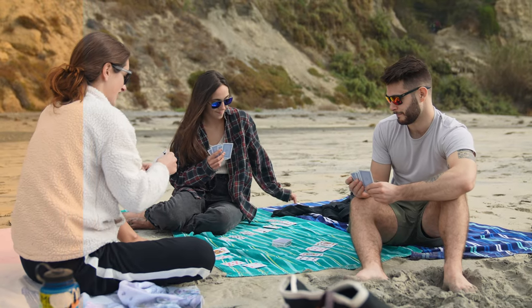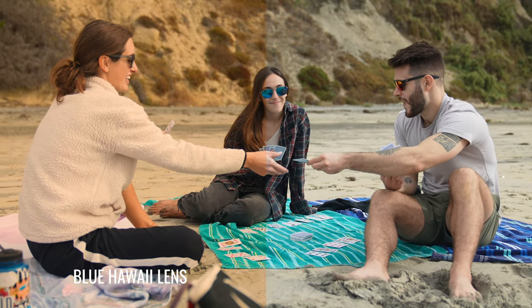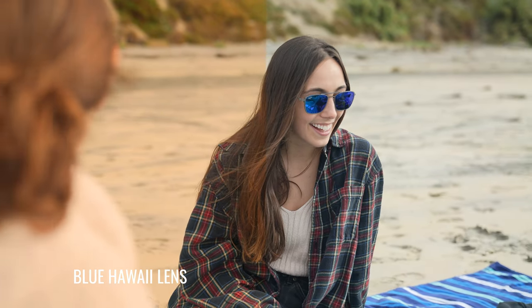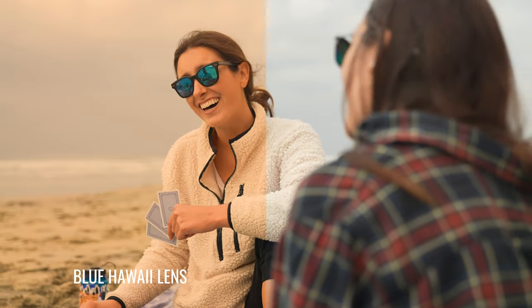Even though both lenses are built on the neutral gray base, there is a pretty significant difference in what you see looking through them. When you add a blue solid mirror to a dark gray lens, you get a bit of an amber-bronze effect — that's just how the mirror process and chemical bonding works. So when I'm looking at the world wearing the Maui Jim Blue Hawaii lens, everything has this amber-bronze effect to it.